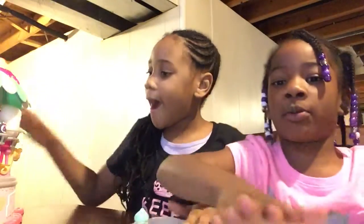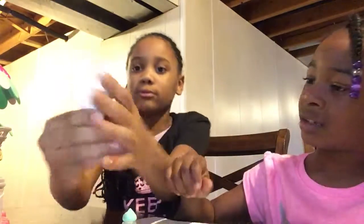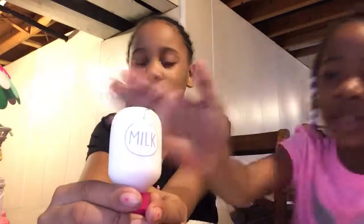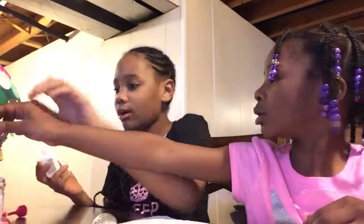So first we're gonna use the milk. That's the milk. The camera is not - sometimes you gotta let it clear up. We're gonna smell this. We're not going to put the flavor right now. Kind of smells like real milk. Smells like glitter.